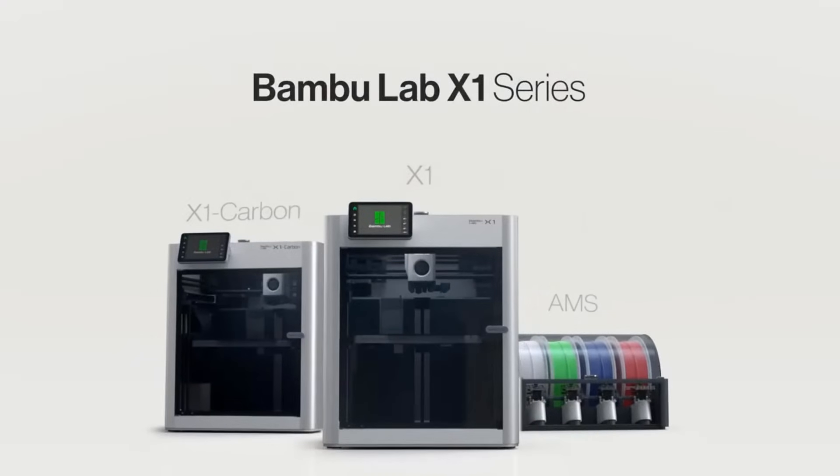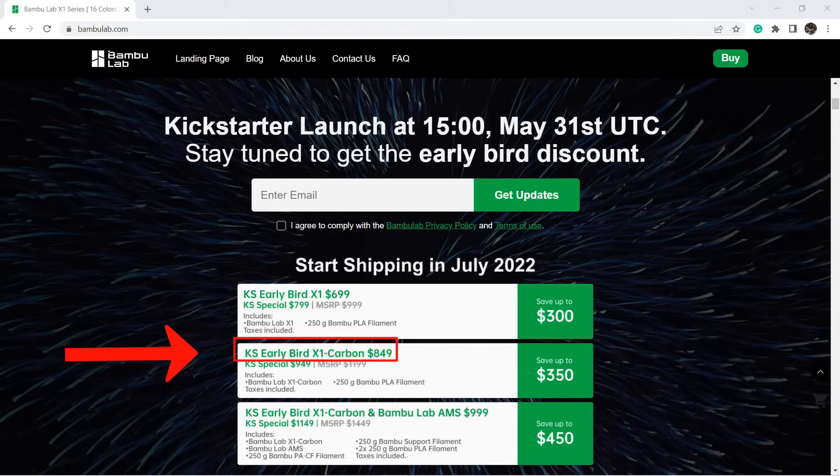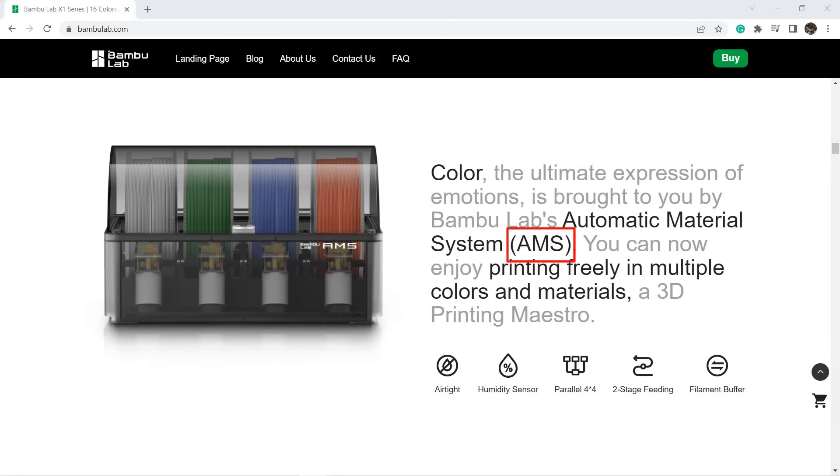As I can imagine, when they were working on drones, they must have used a lot of 3D printing for prototyping. So we can expect to see a 3D printer made by a group of former DJI engineers who also know 3D printing pretty well. This printer has three different options: the X1 Basic, the X1 Carbon, and the X1 Carbon with AMS — an automatic material system that supports 4 different rolls of filament.